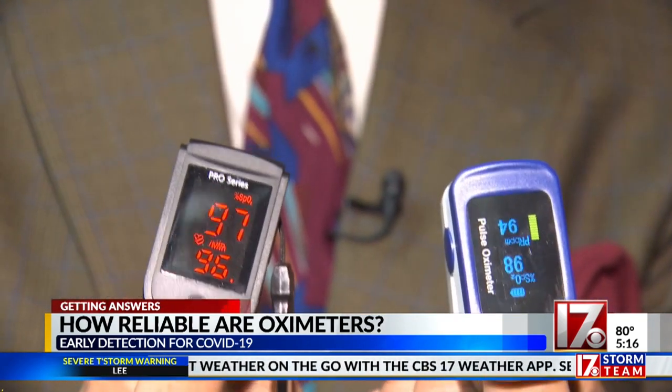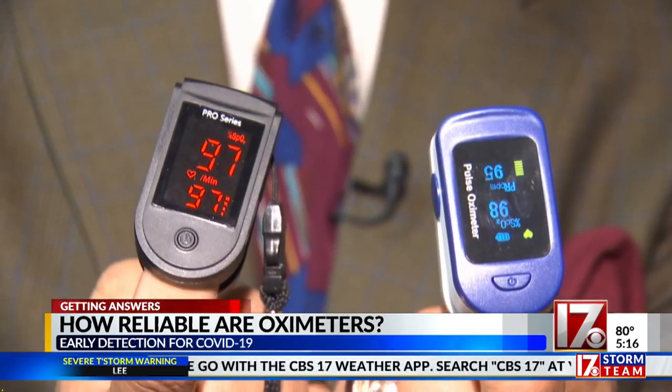Remember, oxygen levels vary from hour to hour and sometimes day to day. A reading of 95 percent or better is considered normal. A reading of 92 percent or lower is considered abnormal. And if you see your oxygen levels dropping over a couple of days, you need to call your doctor to discuss the issue.